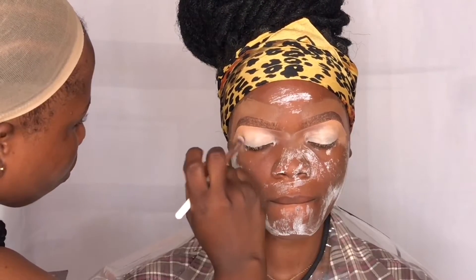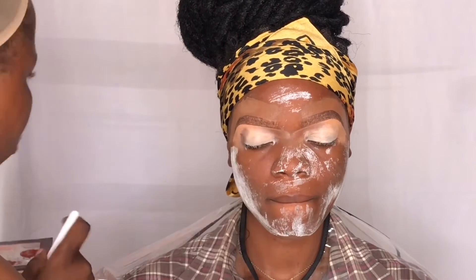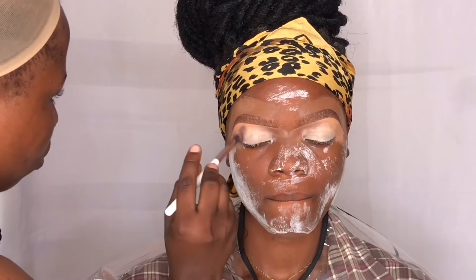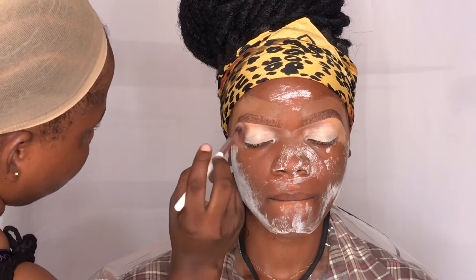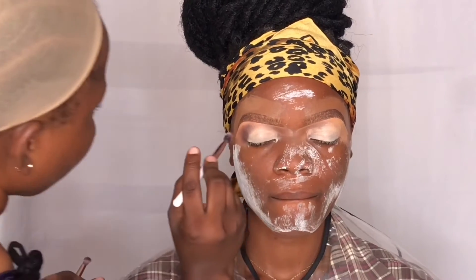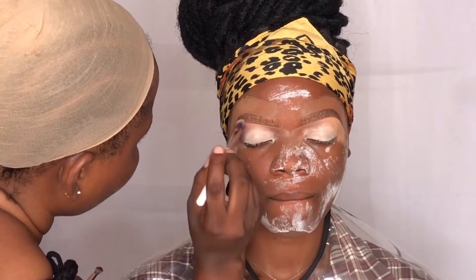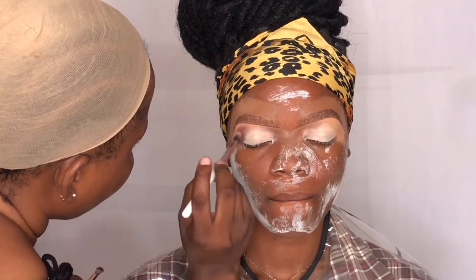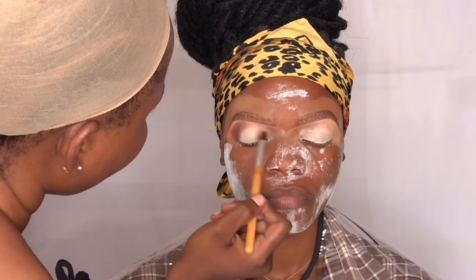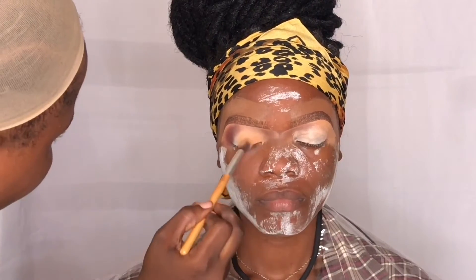The first eyeshadow shade I'm going in with is a dark brown from the Mood Beauty eyeshadow palette, and I'm going to be using this color on the outer corner of the eye. Next I'm taking a light brown shade from the same palette for my transition, and I blend well to give it a seamless finish. I'm taking a matte nude eyeshadow and just packing it on the eyelid — I want the matte eyeshadow to be very neutral, that's why I decided to go in with this nude.